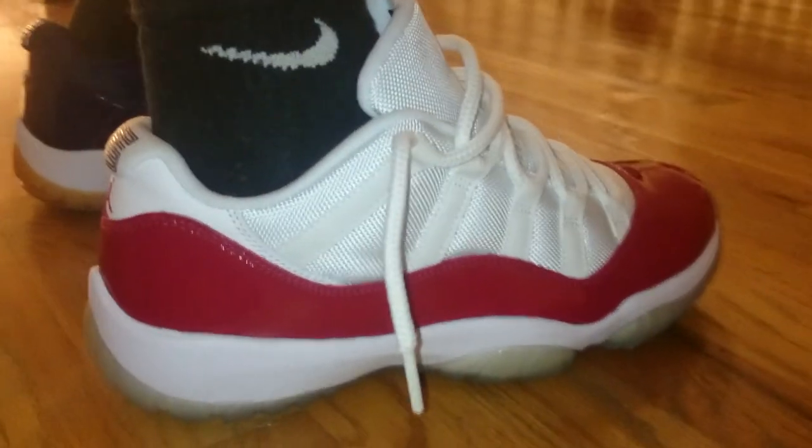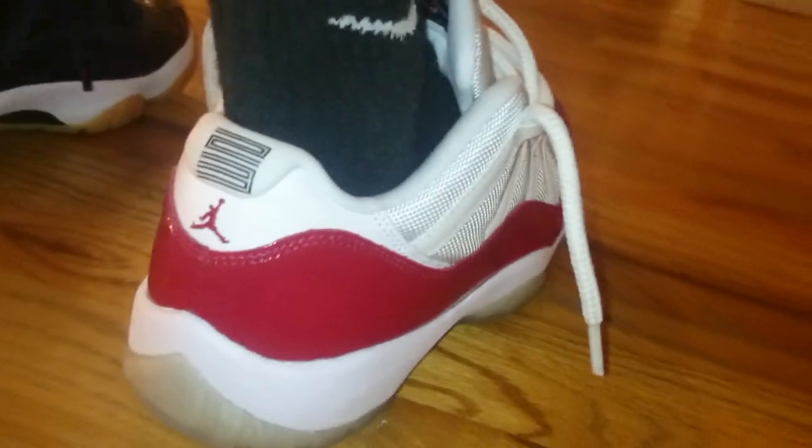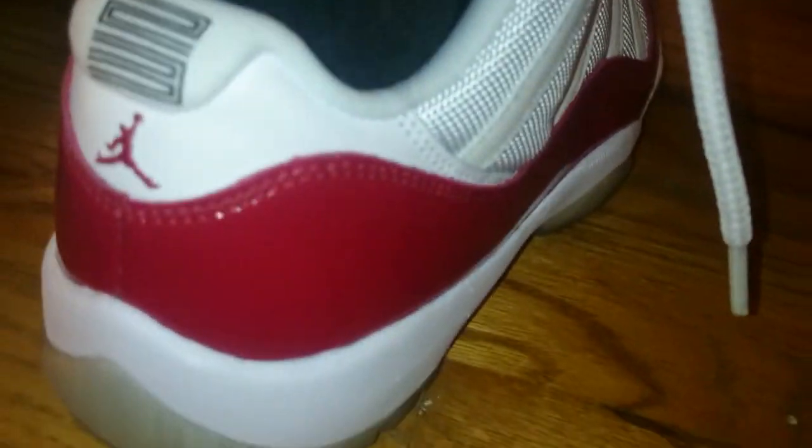My favorite is the Candy Paint 11s — that's what I call them. Very dope shoe. Fits true to size.